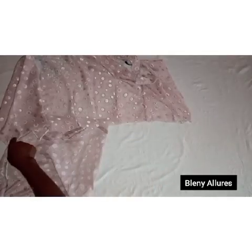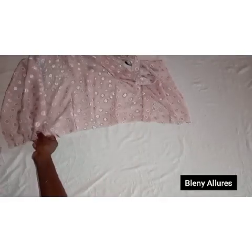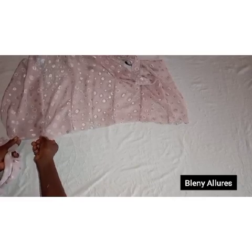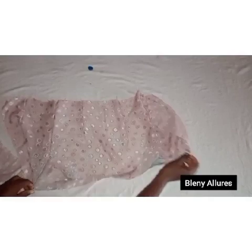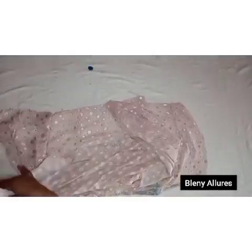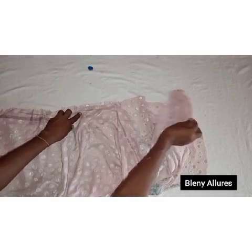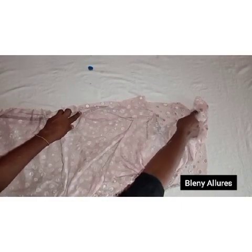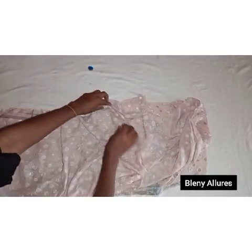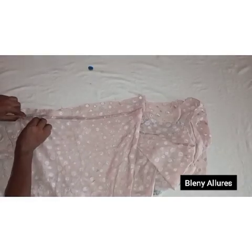If you want to pleat it instead of gather, you can pleat it on the waist of the first segment — explore whatever method you desire. After gathering, lay the bodice flat, then sew the gathered fabric onto the waistline of the bodice, right side facing right side, all the way through, leaving the zipper allowance. Go to the sewing machine and do that.